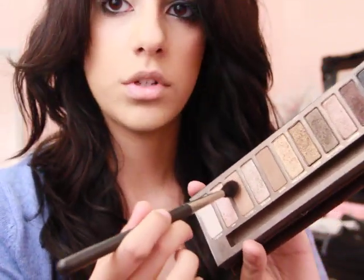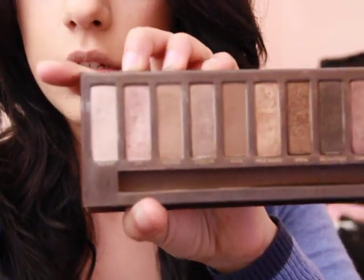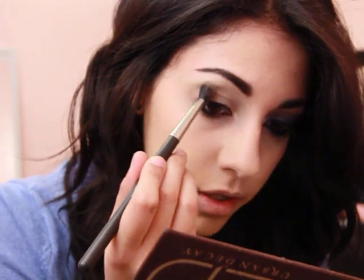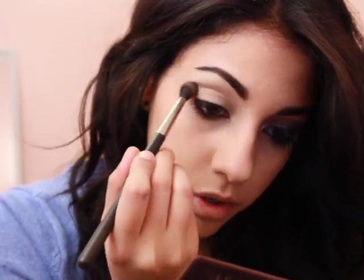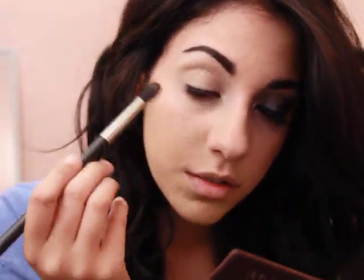So usually the first thing I do is I take any blending brush. I'm going to take my 224 by MAC and go into Naked, which is this color right here - it's just a very light brown color - and I am going to stick that in my crease. I usually always start with a transition color, so I'm just going to go in with windshield wiper motions. This is the first tutorial I'm talking through - I hope you guys like these better instead of just watching me do stuff without explaining anything.